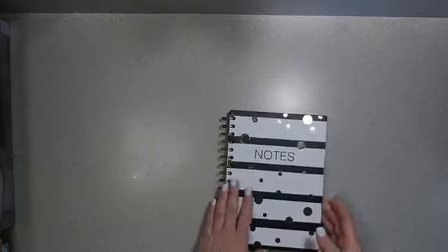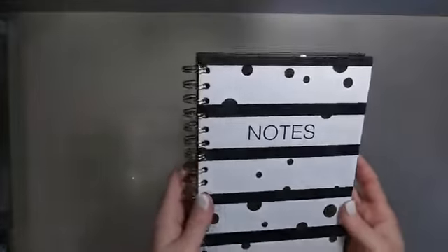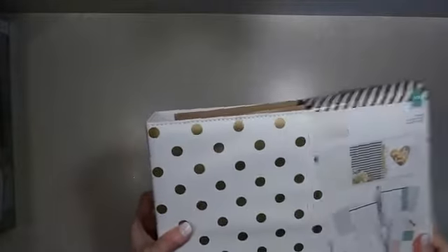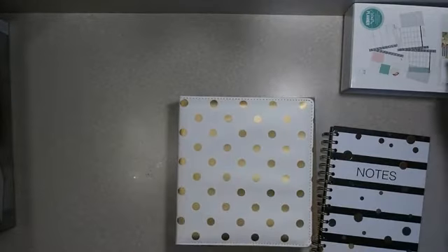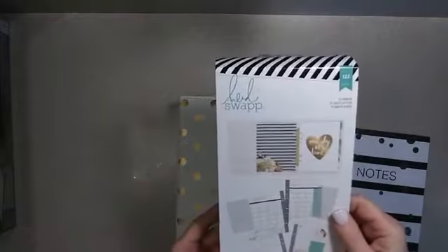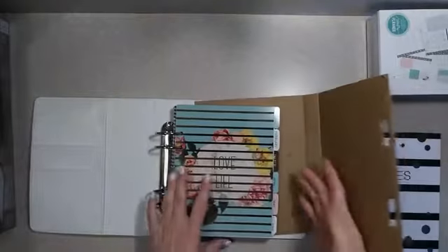So yeah, I went to Tuesday Morning and I picked up some stuff. I'm going to start with this cute little notebook — I just love the stripes and gold foil on there, that was $3.99. And then I got this Heidi Swap planner. I'm totally cheating this — I'm not using it as a planner, I'm going to use it more like a memory keeper. It was $14.99 at Tuesday Morning. Hi Maria, thanks for joining! It's Heidi Swap, it's an undated version which I really like, and it's got all the different tabs.